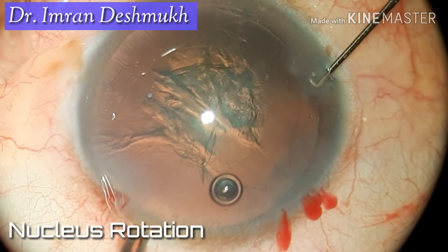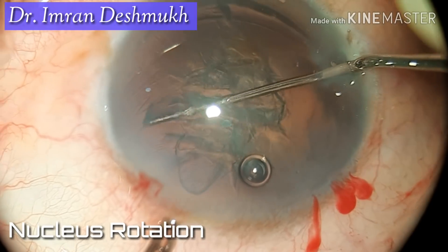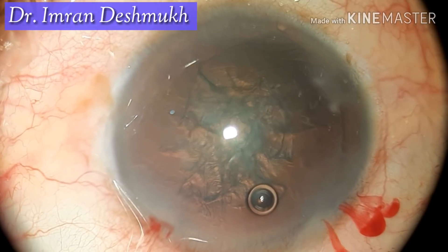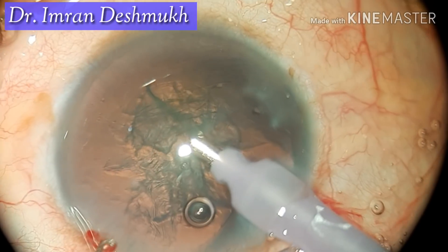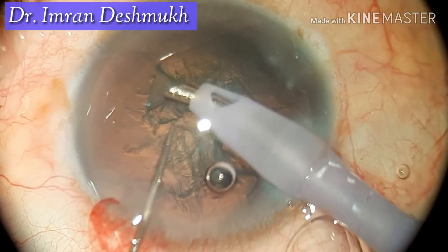Hello everyone. Today we'll be discussing how to deal with a very soft nucleus during phacoemulsification cataract surgery. Once you have done your hydro, slowly rotate the nucleus — as you can see, this is a very soft nucleus, grade 1-2. Once you insert your phaco probe and the sinskey hook, turn your phaco tip upwards.